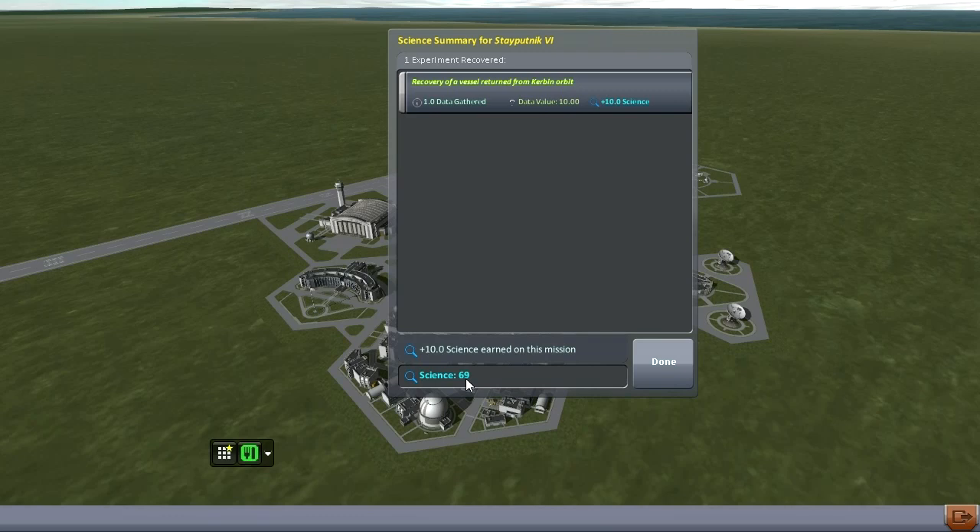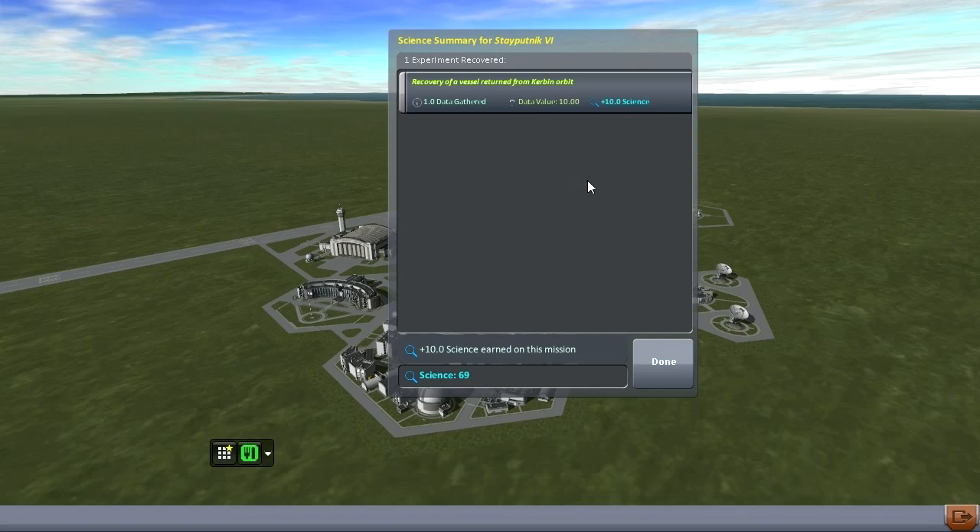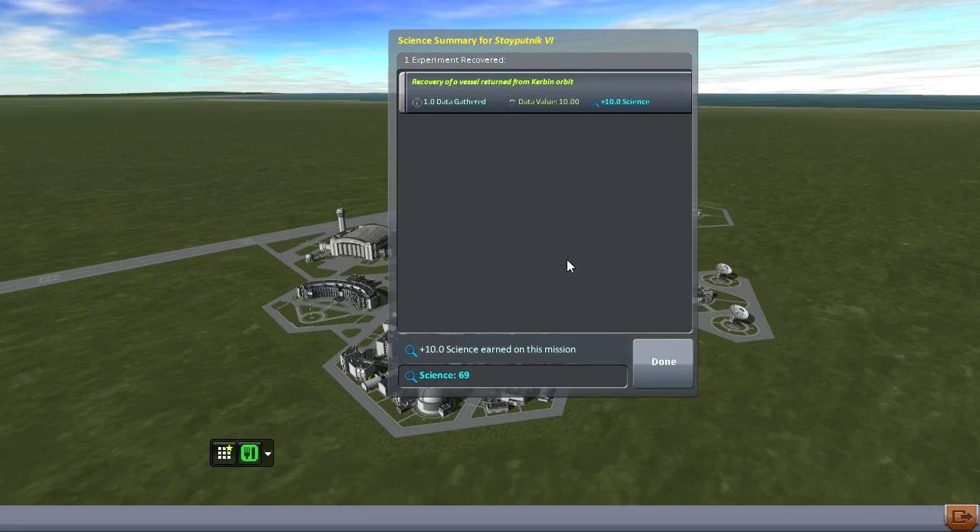So the plan is we're just going to use the same system to put some commsats up. Then we'll be able to do better orbits and bring our samples back down as intended instead of just hoping for the best. That's the plan. And yeah, we got to orbit this time — and that's a big load off my chest. Thank you for watching. If you enjoyed this video, please press like. If you have any comments or suggestions, leave them in the comment section below. I'll see you next time.